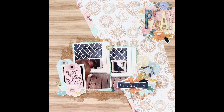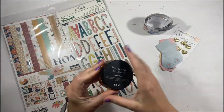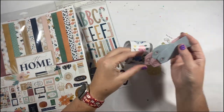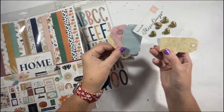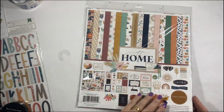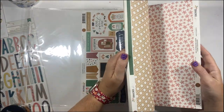Hi there crafters, welcome along — it's Louise with you today. Thanks for checking out this video. It is of course a three old, three new stash busting layout. My three new products are the paper pack, the alpha thickers, and the shimmery paste, and then I've got some tags, a roll of stickers, and the gold puffy hearts.